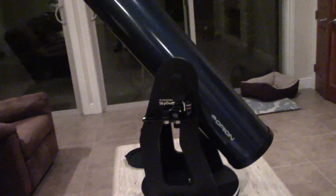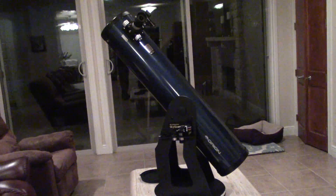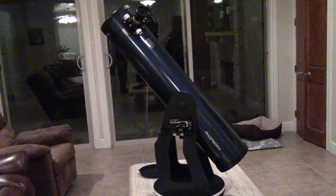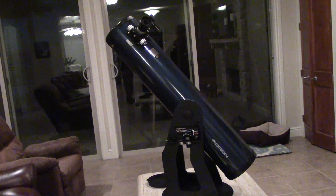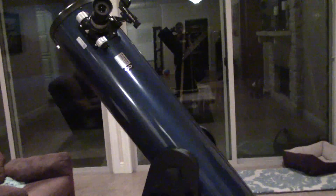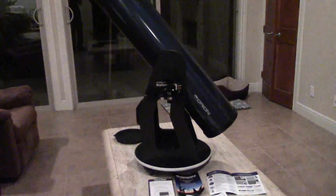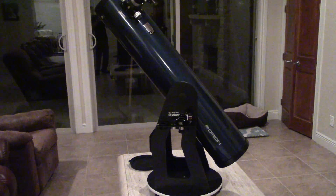This is Chris with SuperFastRC, doing something a little different — just another one of my hobbies, amateur astronomy. If you like this video, subscribe. Maybe I'll do more telescope videos and we'll get into some astrophotography as well. This has been my overview of the Orion Telescope XT8 Dobsonian Reflector. We'll see you in the next one. Bye-bye.